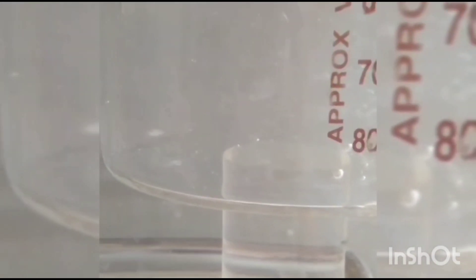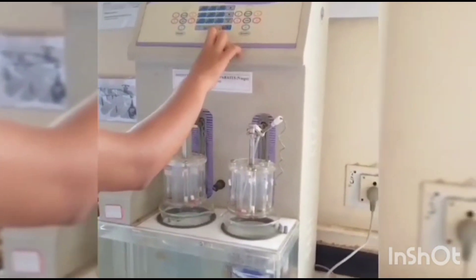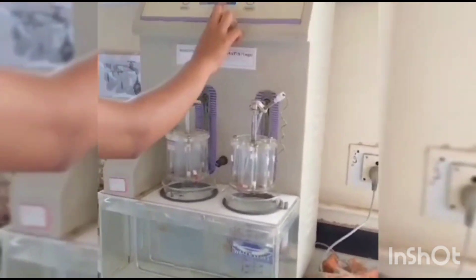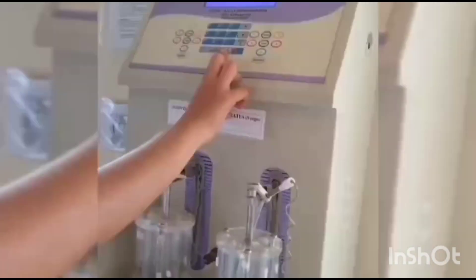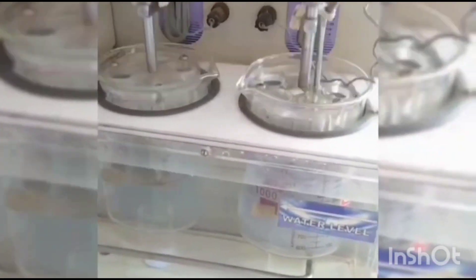Calculating disintegration time for the capsules: 1st capsule — 9.45 minutes at 39.1 degrees Celsius. 2nd capsule — 4.14 minutes at 38 degrees Celsius. 3rd capsule — 6.32 minutes at 38.3 degrees Celsius. 4th capsule — 4.51 minutes at 38 degrees Celsius.